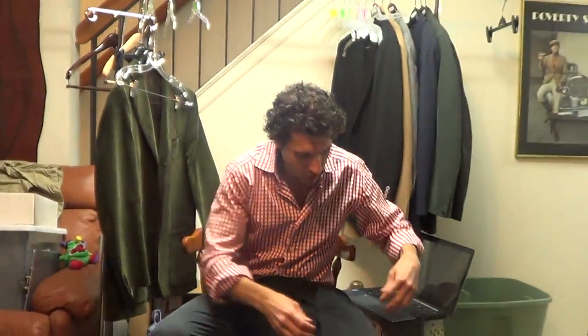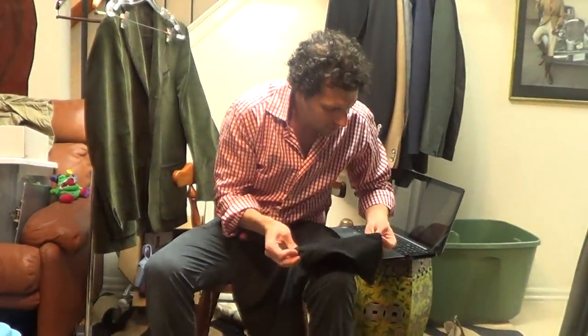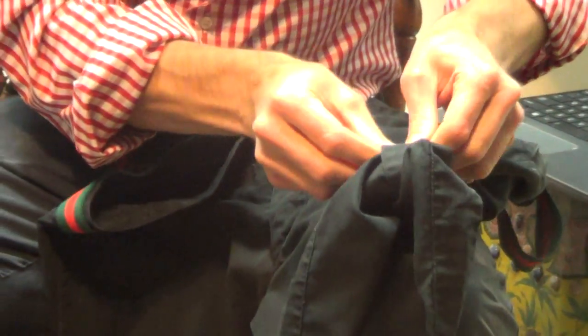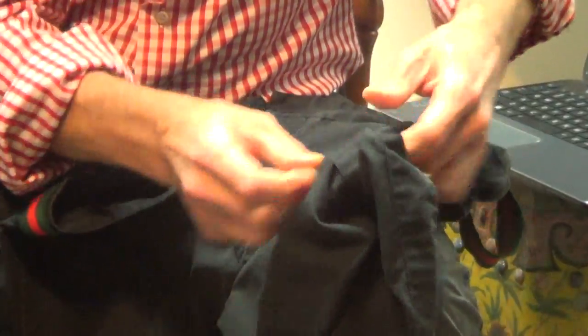These shorts do kind of roll up. You can roll them up and then there's a little tab that you can button on the side. Cool little feature.